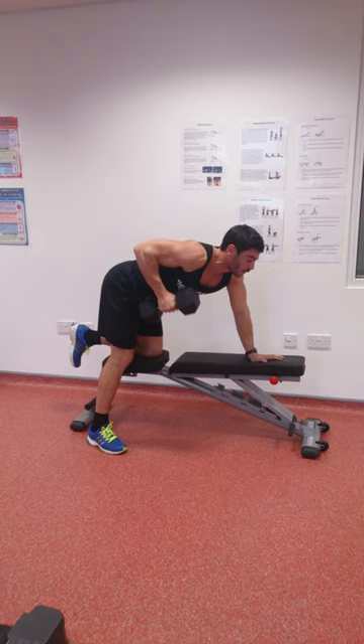I hope you understood how to do that correctly. This is how I perform the movement, and you'll find that every USN ambassador does exactly the same. I hope that clears it up for you and I hope you enjoyed it.